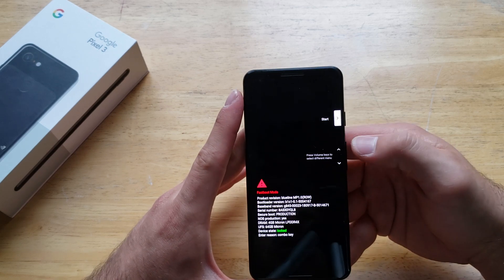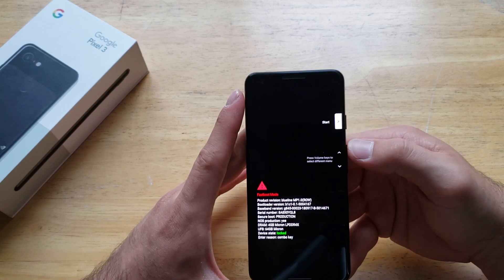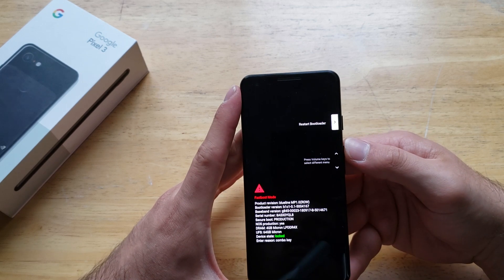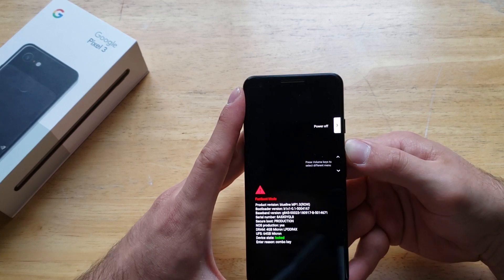If we select Start, this will just start up our device — power it off and turn it back on. That's the one we're looking for. You'll also see some other options: bootloader, recovery mode, barcode, and power off.